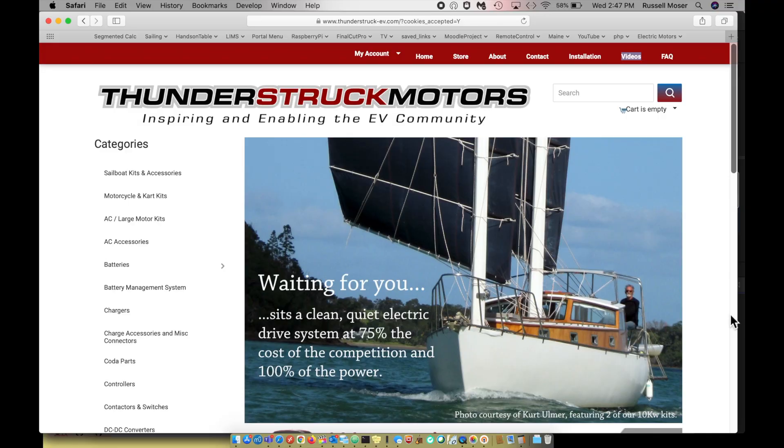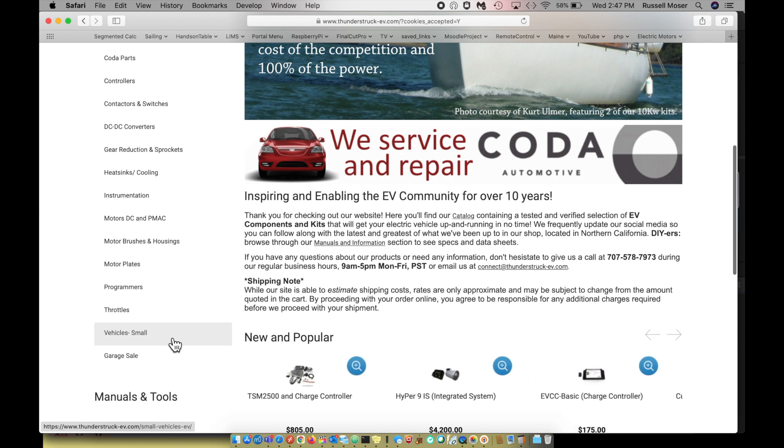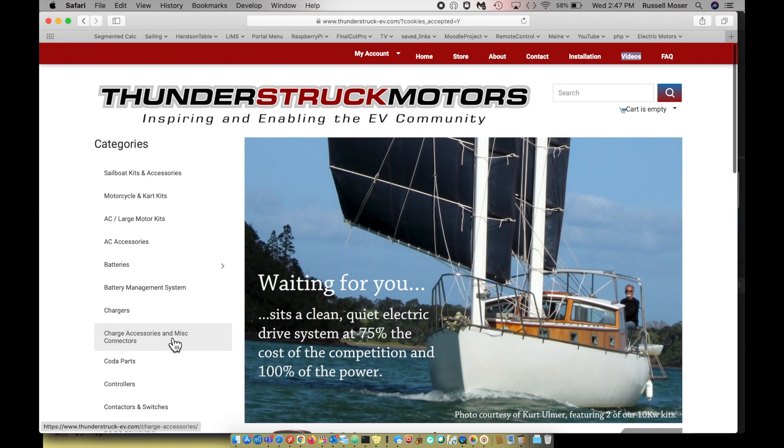Thunderstruck Motors is a company that has a large EV community. They are tailoring to motorcycle and cart kits. They have vehicles, and they have a whole line of sailboat kits — it's one of the things they advertise right here. So that's the company we went with.